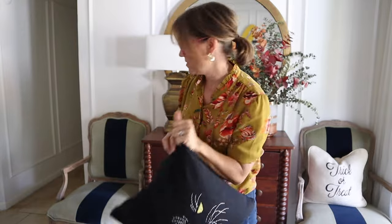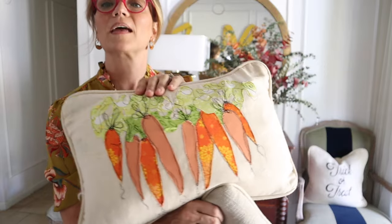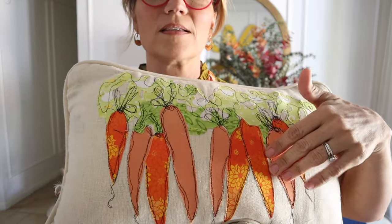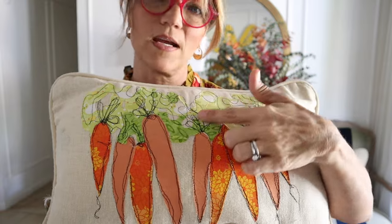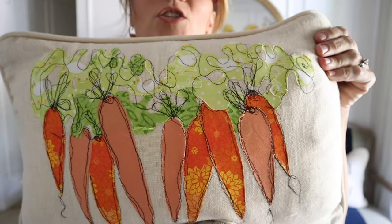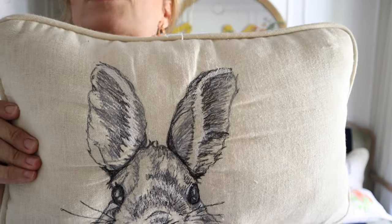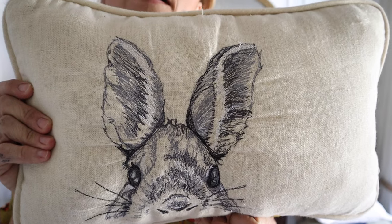I think that this little grumpy cat face is the cutest little face. I'll link in my description box to the pattern for this — I can't remember her name now, but I'm going to put the link there. This is my fave pillow. And then I have a couple other pillows here that I made. This one I made for springtime, and I just appliquéd these carrots on here, and then I did free motion stitching around them.